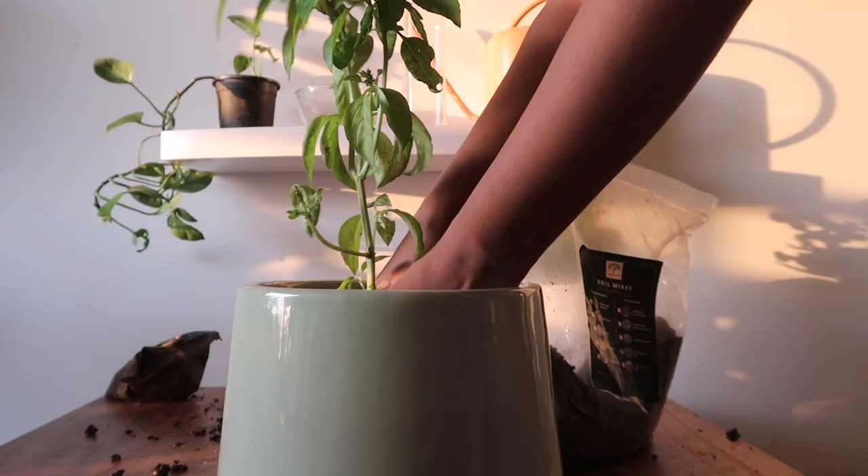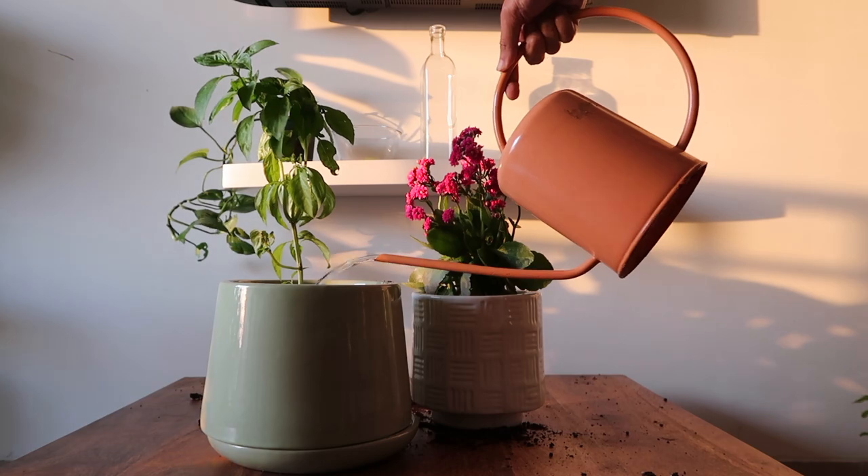Keep at least the top 1 inch vacant, allowing the water to sit whenever you add water to your plant.